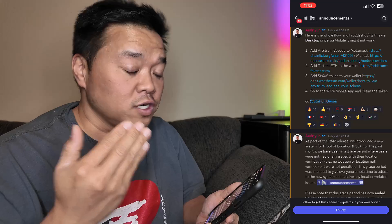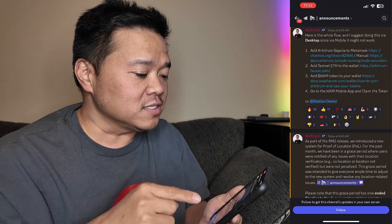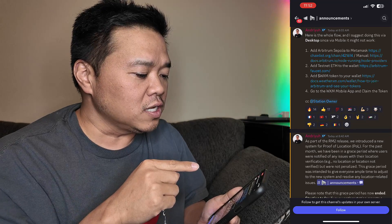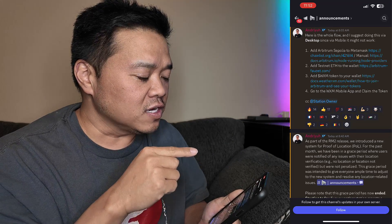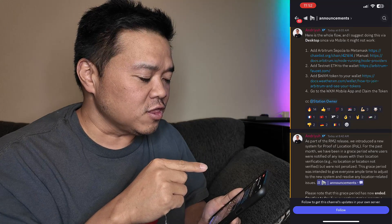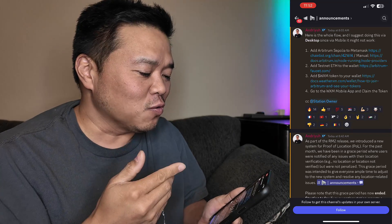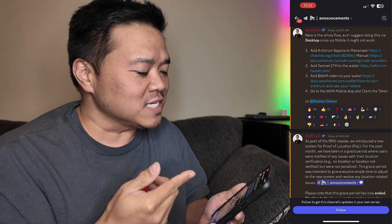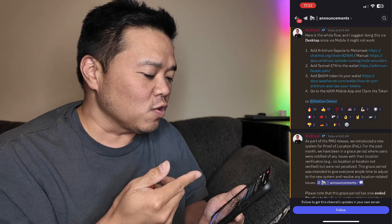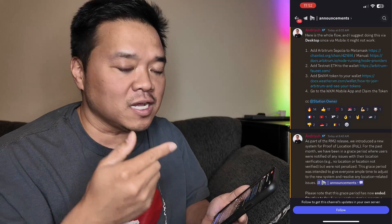As it says here, part one is add Arbitrum Sepolia to MetaMask. Two is add testnet ETH to your wallet. Three is adding a WXM token to your wallet. And four is to go to the WXM mobile app and claim the token.